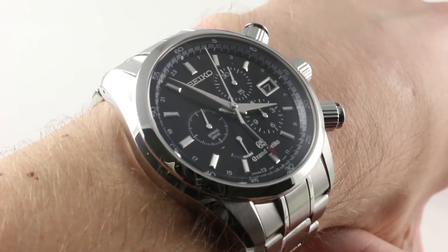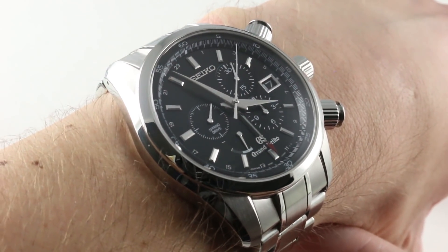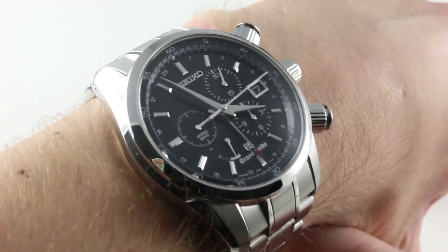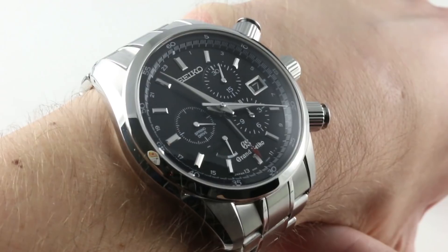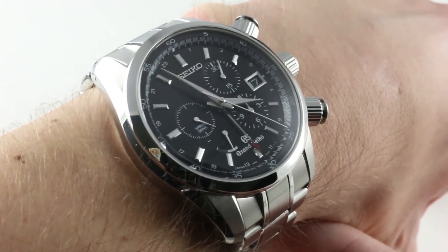As I continue in my quest to document every modern Grand Seiko, today our journey brings us to the Grand Seiko Spring Drive Chronograph GMT, the SBGC003 in stainless steel, featuring the pre-2017 dial with Seiko rather than Grand Seiko blazing at 12 o'clock. In every other respect, this is a full contemporary account of everything Grand Seiko does well.